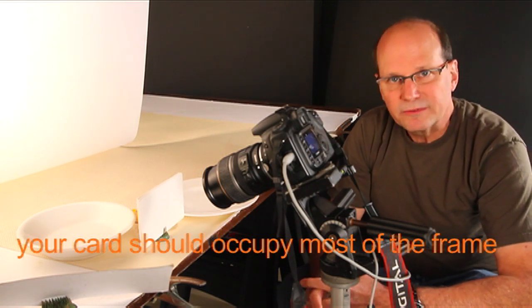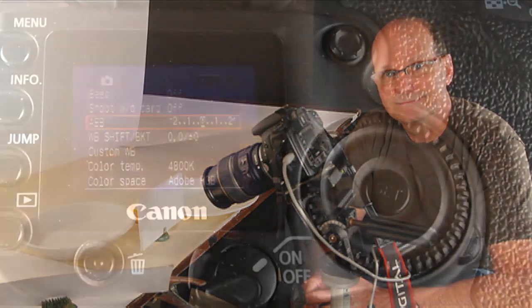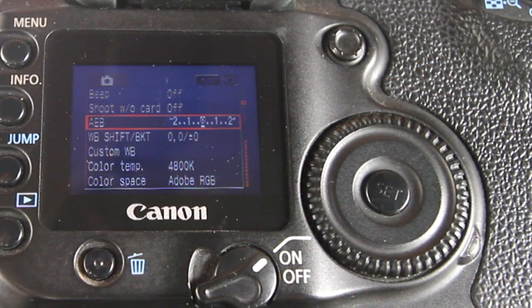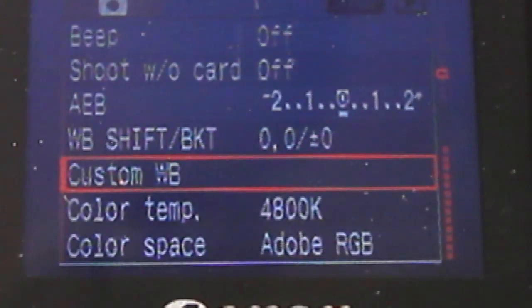If you want to be a little more professional, there's something called an 18% gray card. It's obviously not white, it's gray, and that's available at your camera store. Next we need to turn the dial in the menu and select custom white balance, then push the set button.